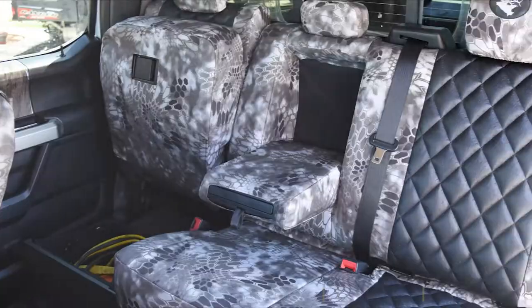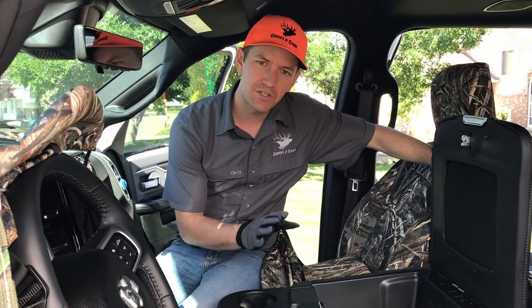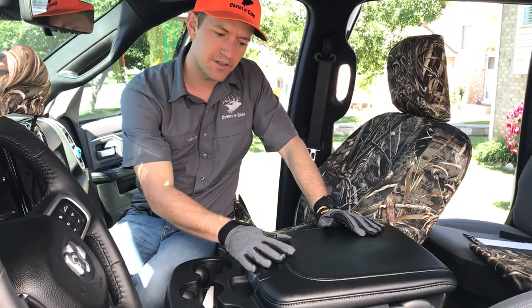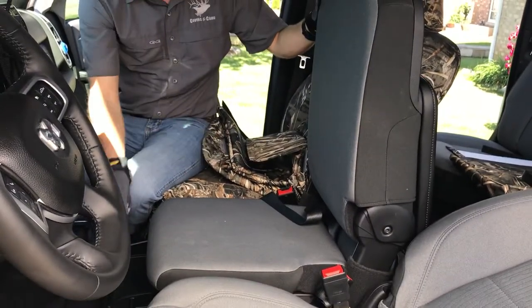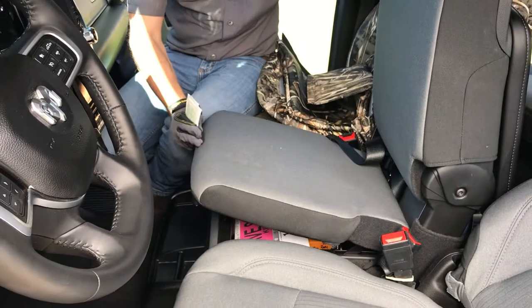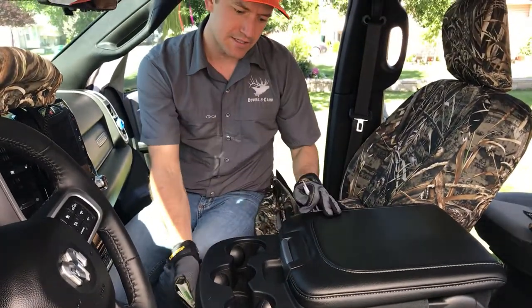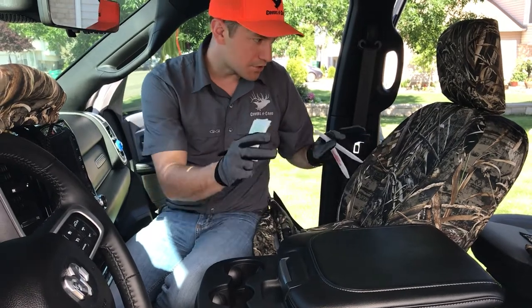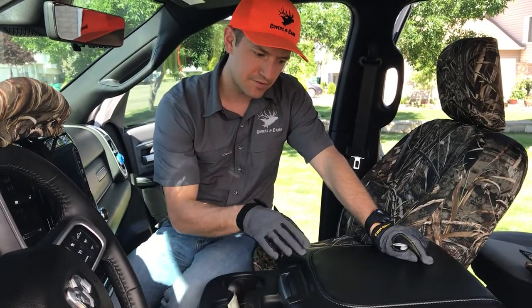We're getting started on this 2021 Ram 2500 install. The first section I'm going to show is the 20 section. This particular seat style is called a 40-20-40. The 20 is where there's a middle seat right here that can fold up into a bench so somebody could sit there. This one has bottom storage as well as top storage. We'll get all three covers on — they're going to be in three separate pieces — and then we'll do the buckets, and the back seat will be last.